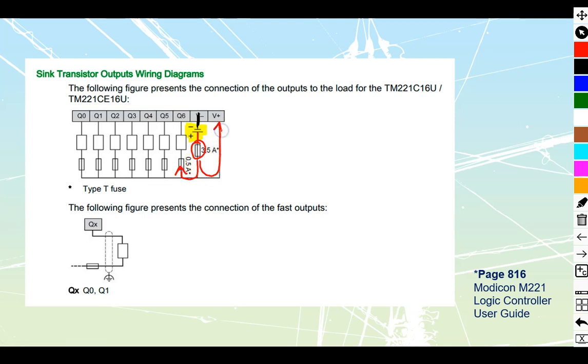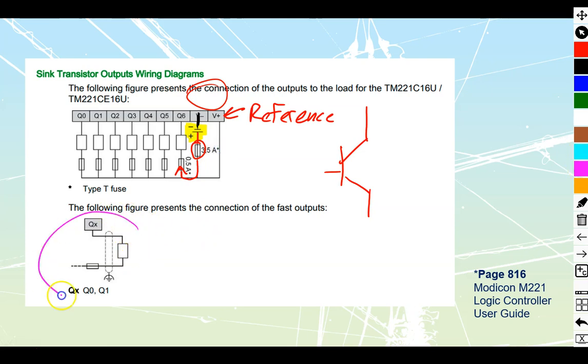Note that not only are we sending a positive out to the loads, we're also sending a positive from the power supply back to the relay card itself. A transistor is an electronic device and needs a positive and negative reference — we'll call that the reference terminal. Make sure it is connected; forgetting this is one of the more common faults seen on these styles. We also have fast outputs Q0 and Q1 for driving stepper motors and similar loads, but that's a different wiring style we'll skip for now.